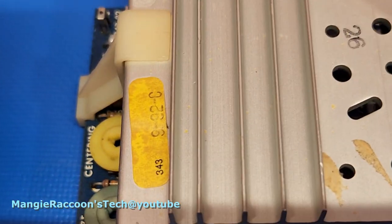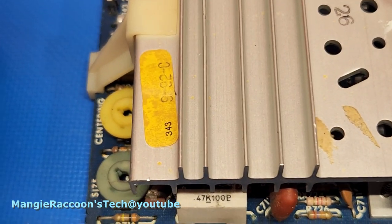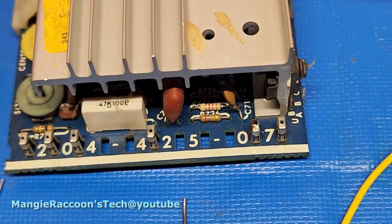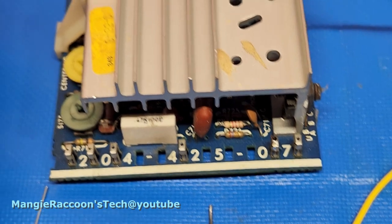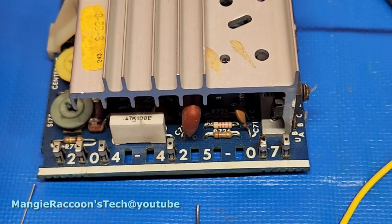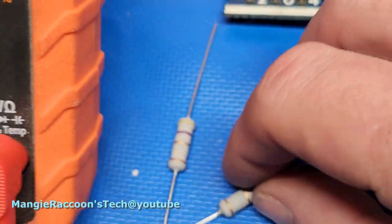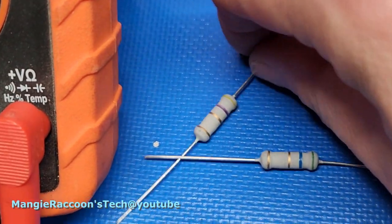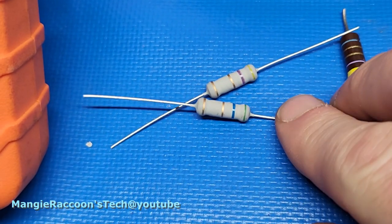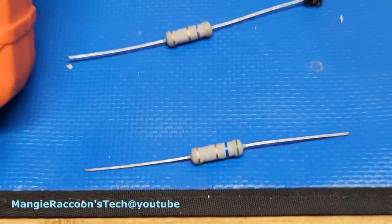I'm almost wondering if this 992C isn't the original vertical board for this TV — maybe it was a B or an A. And this was a modification to make the C work. I've got another 992C board and it's got the exact same symptom: just a vertical line. So I'm going to experiment. I've got a resistor that's 4.7 ohm and the closest 5-point-whatever I had, so I'm going to put a couple of clip leads on here.